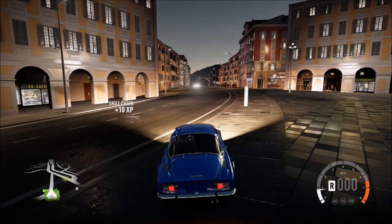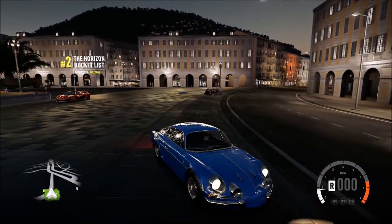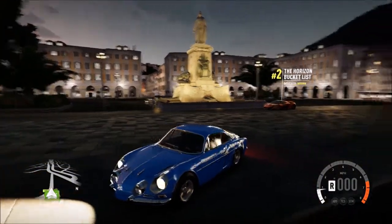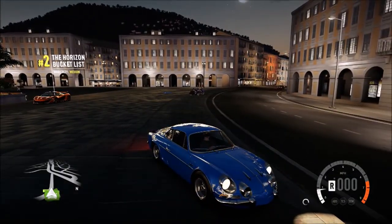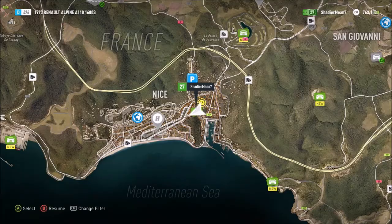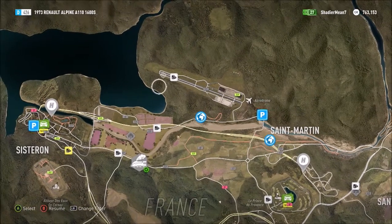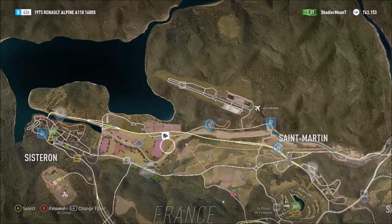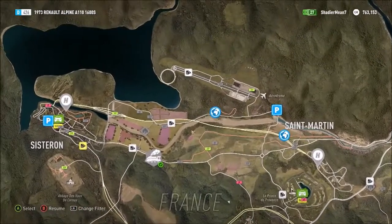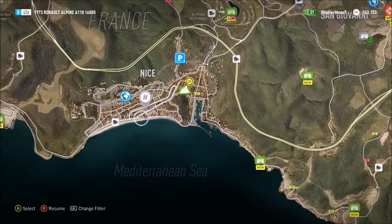What's going on guys, Roadmaster here, and today we're doing another top speed run in the Renault Alpine A110. This is a barn find, for those of you who don't know, and we're gonna see what she can do. Right now it is stock and we are gonna go down this road. I stopped doing it at the airport because I figured we couldn't find the top speed, but we were pretty close — around 107 up here.